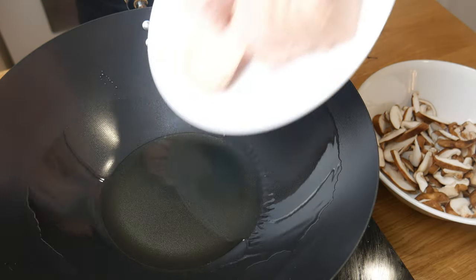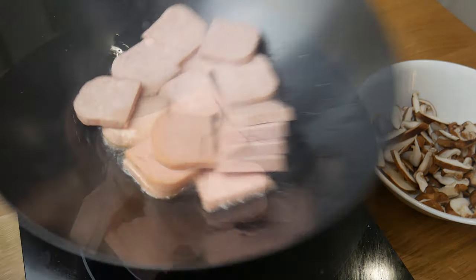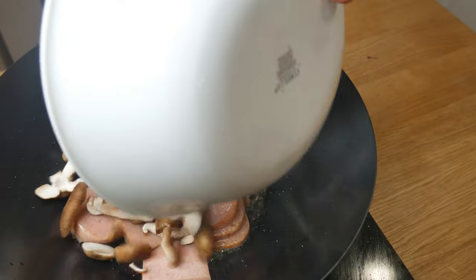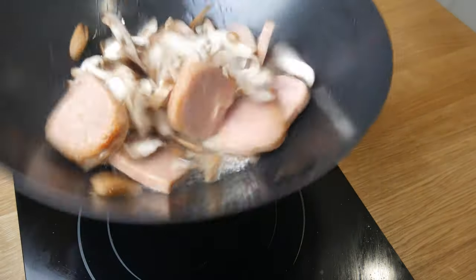Now, in an extremely hot wok, we're gonna throw in our Spam and shiitake mushrooms. We're gonna give it a little toss for about 3 minutes and then add in our sauce. Once we add in our sauce, we're simply gonna bring it to a boil, give it a toss, and that's it.